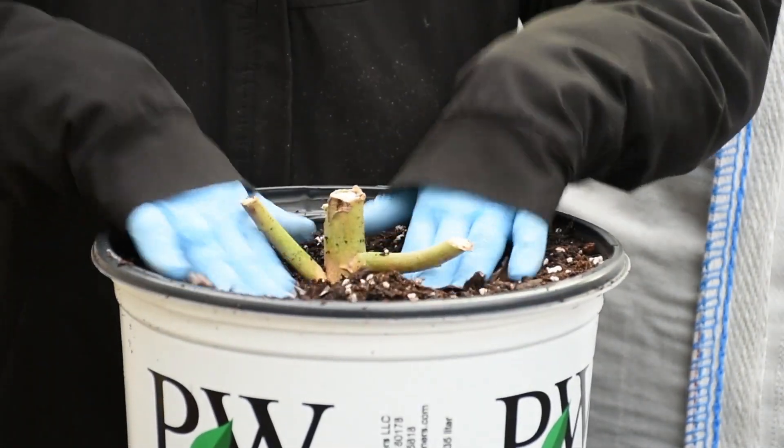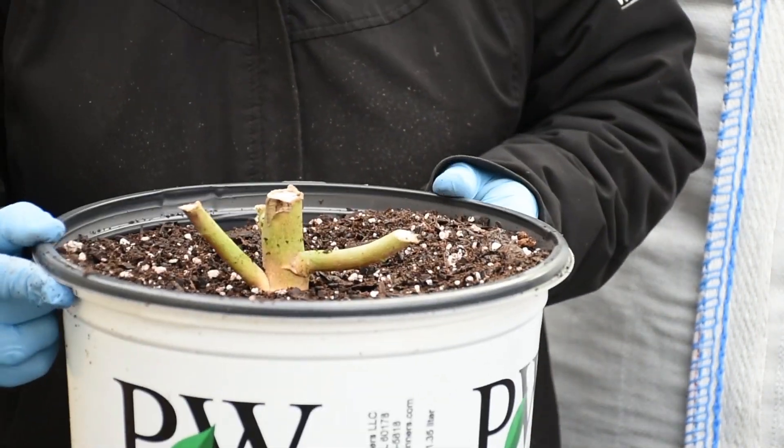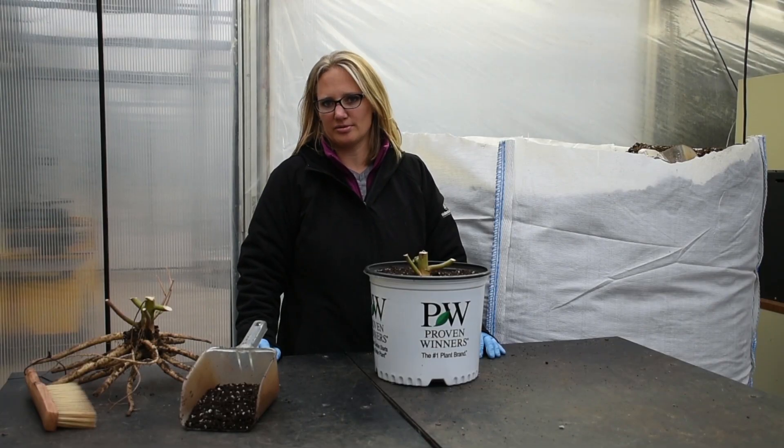You can kind of shake it a little bit and make sure that the soil settles down in there, which again just further helps to fill in any air pockets. For more demonstration videos and other information on our bare root and plug items, like us on Facebook.